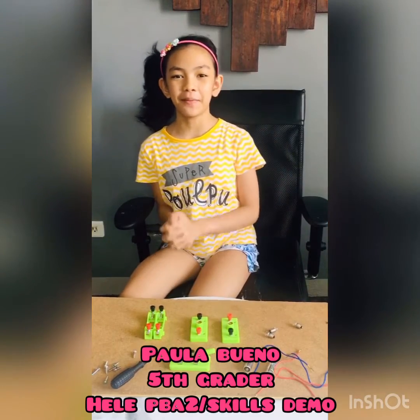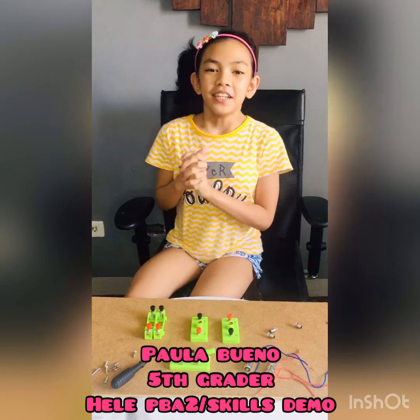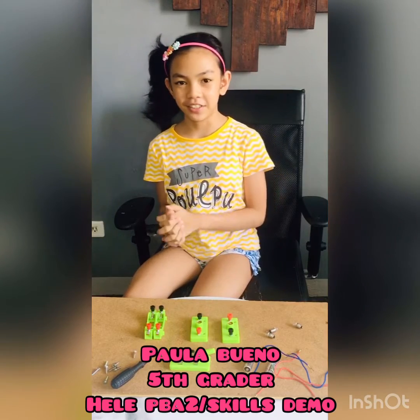Hey everyone! My name is Pali Isabel Buena and today I'll do my Heli PPA activity about electric circuits.